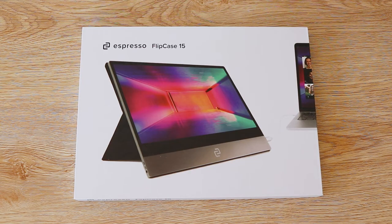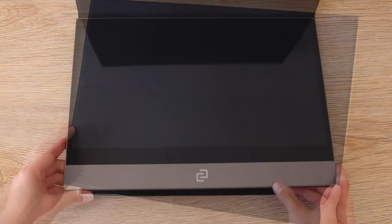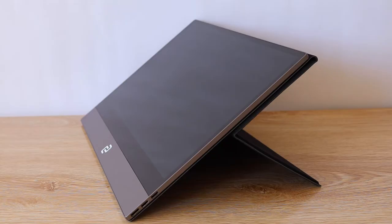Protect your device on the move with the Espresso Flipcase. The Flipcase features a microfiber cover, and magnetic technology makes attaching your monitor quick and easy. The functional design means you can find an angle that suits you.